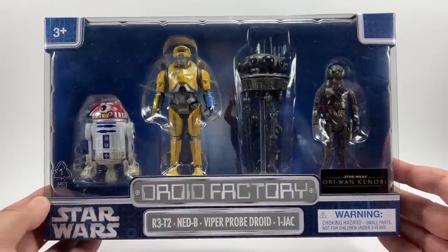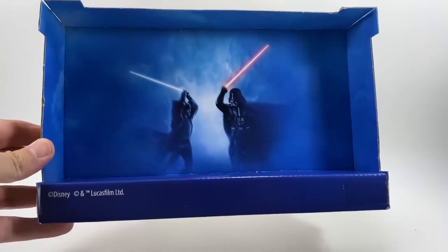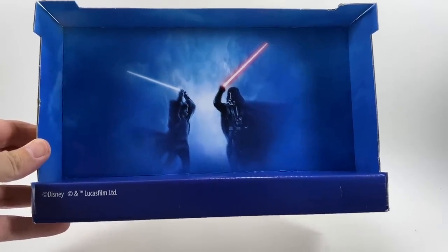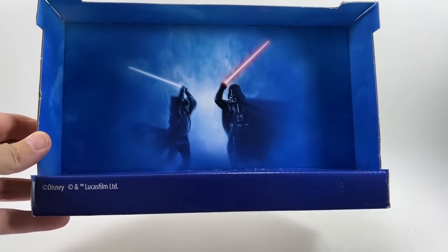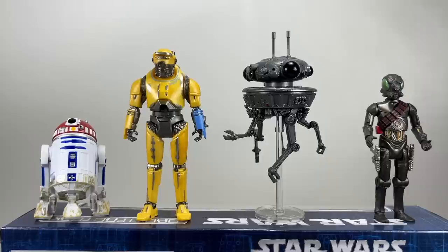With that said, let's open up the packaging. Here they are out of the packaging — all four droids standing there. We're going to start off with R3-T2. This has made quite a few people pretty happy because this is the first time we've got a screen-accurate version of R3-T2.